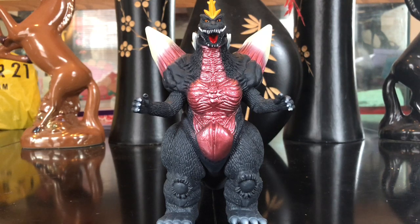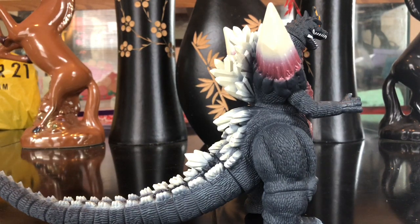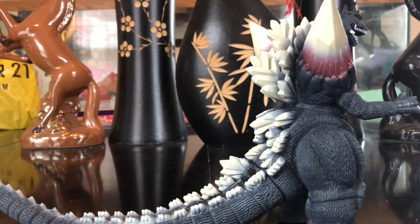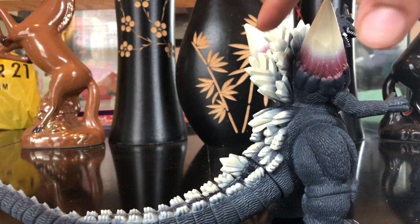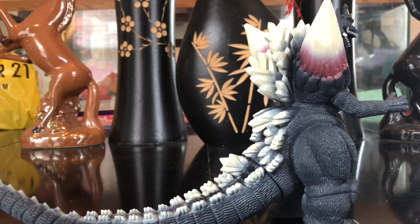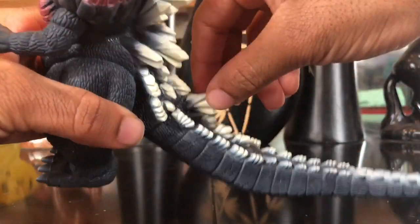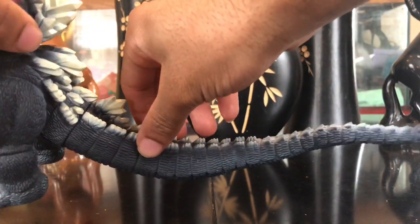He's a huge step up from the original Bandai Space Godzilla. Not only is he a step up in detail, but he's also taller, so he'll scale better with the Bandai Heisei Godzilla. Detail on his dorsal plates is pretty amazing too — I love that whitish-yellowish bone color. The tip starts yellowish-white bone color, then fades into black. That's pretty amazing.